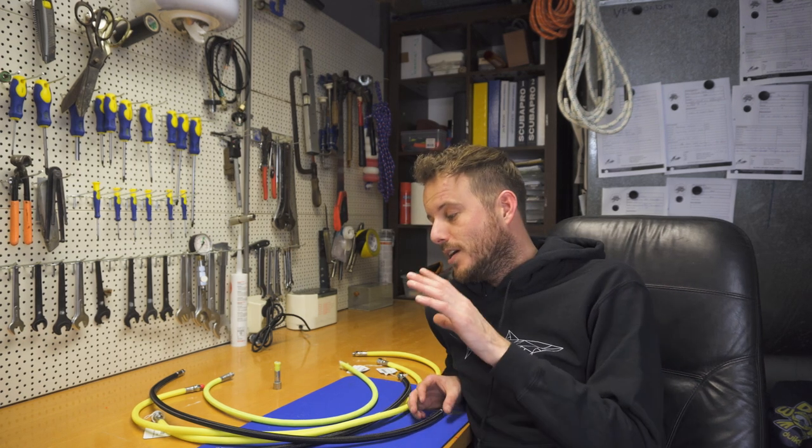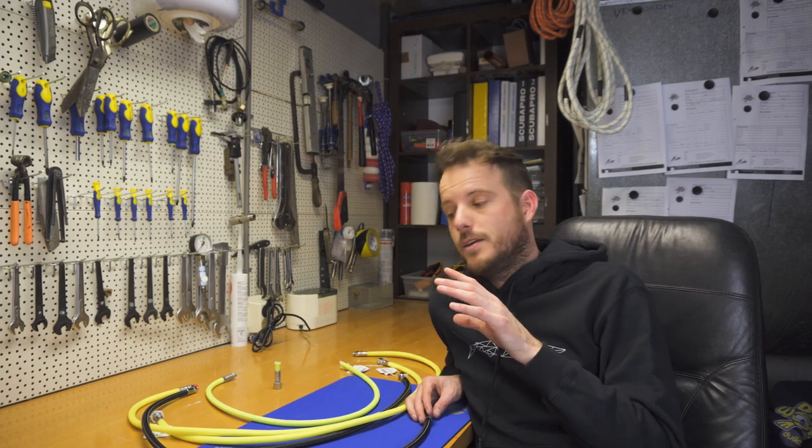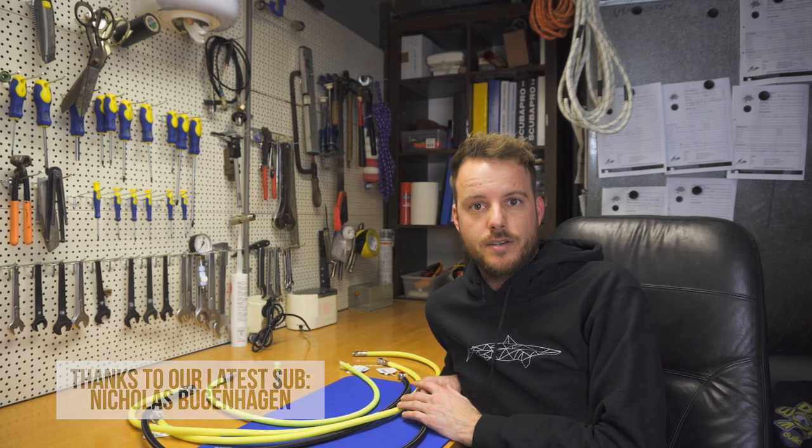Hi and welcome to 50 Feet Below. Lately we get a lot of questions about these braided flex hoses. You might have seen posts on Facebook and on forums that they can clog up and block the air supply. We're going to tell you in this video how to check your own hoses and to be safe.